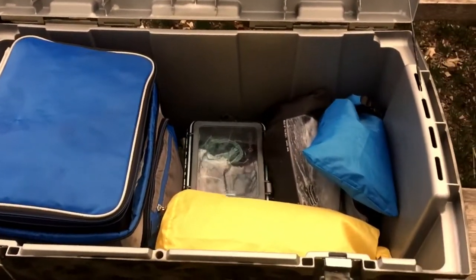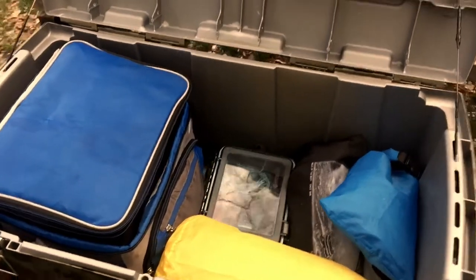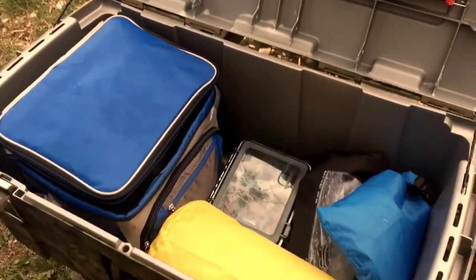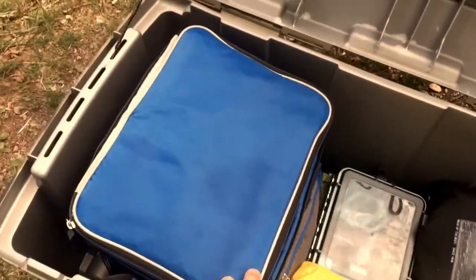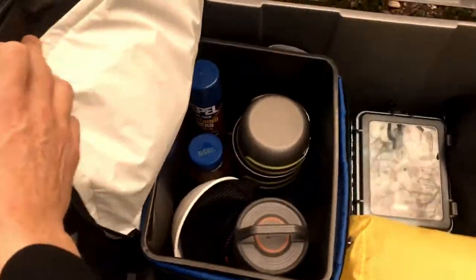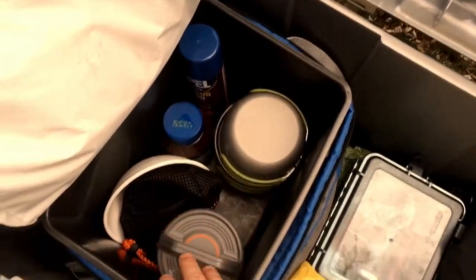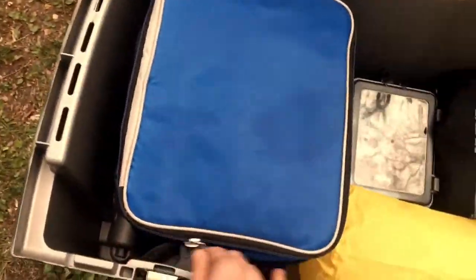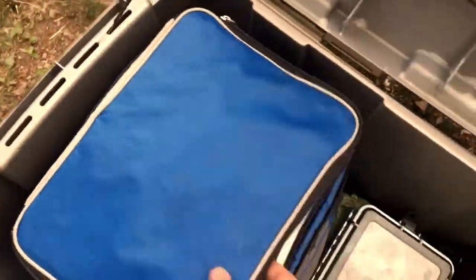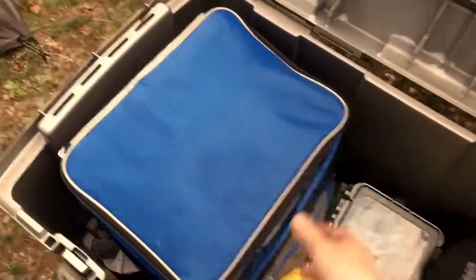What I wanted to do is have a box that you just put in the car without thousands of small pieces. This is everything I need for the kitchen — stove and pots, lantern, sprays, coffee — and all my food is here.